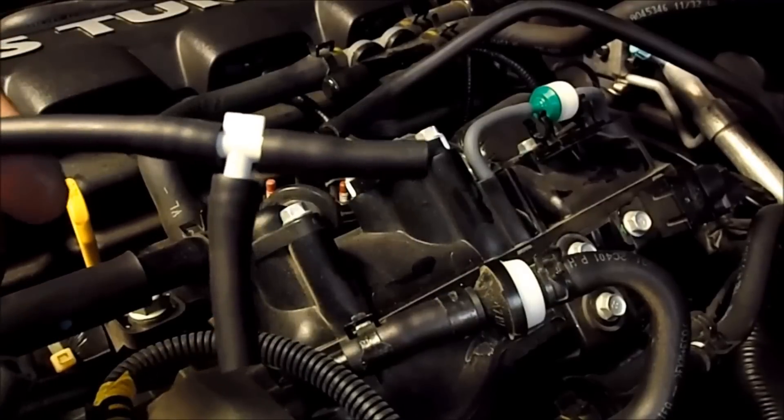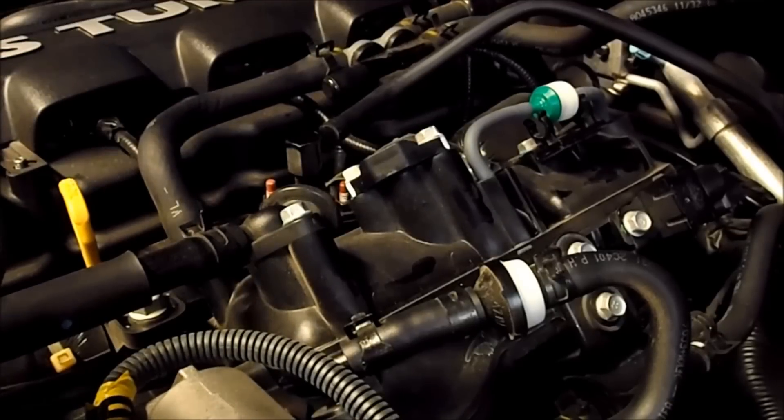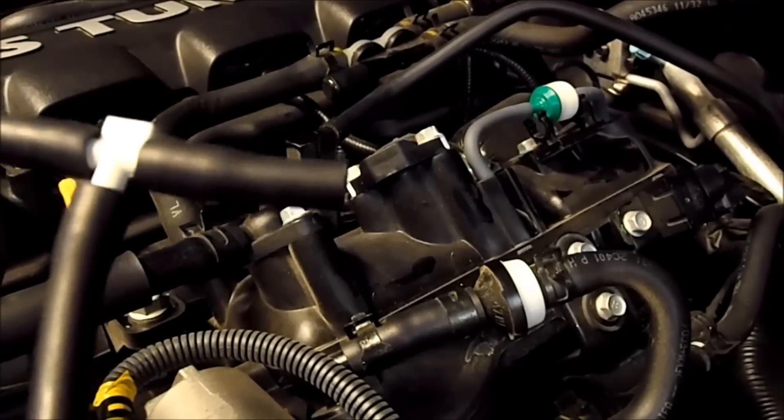What you want to do is get yourself some 5/32" vacuum tube — make sure it'll hold boost. Some of it won't. This one will. It'll hold up to 1.5 bar.